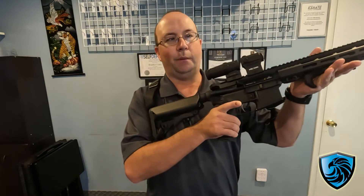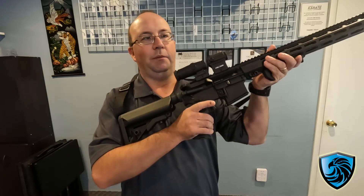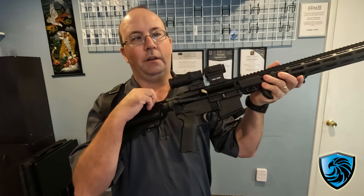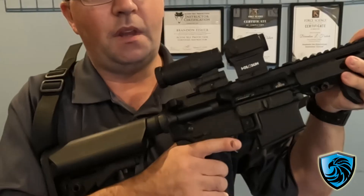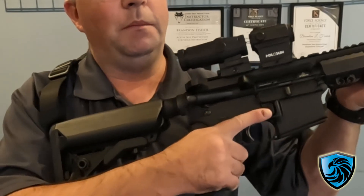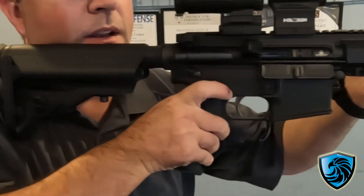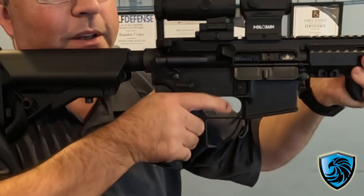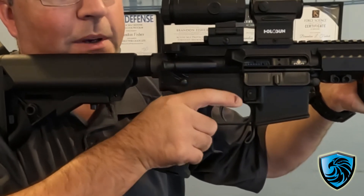So looking at it from the side — and I am in a safe direction, I am the only one in the building, and the rifle is clear — if I flip it down with my left thumb and I go bang, bang, bang, I can flip it back up with my index finger, just by rocking my hand.